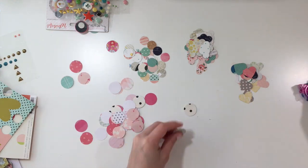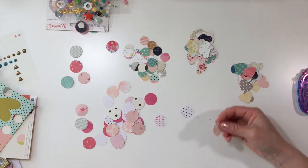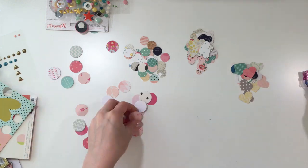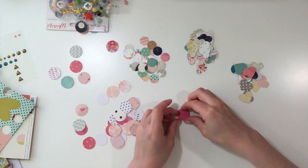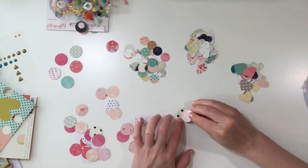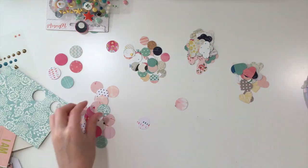Now I'm just taking these one-inch size circles and adhering four of them together. There are pros and cons to this: when you stick them through your sewing machine, the pro is that they stay together and they're much easier to feed through when there's a little bit of adhesive in between the layers. The downside is it's a little bit harder to fluff them up because of that adhesive.